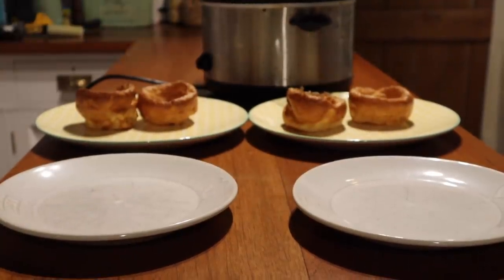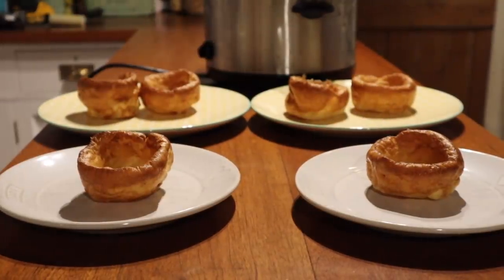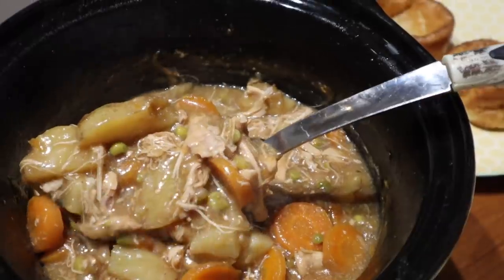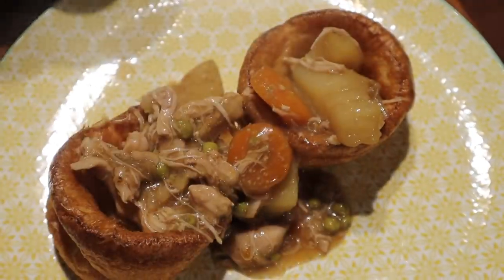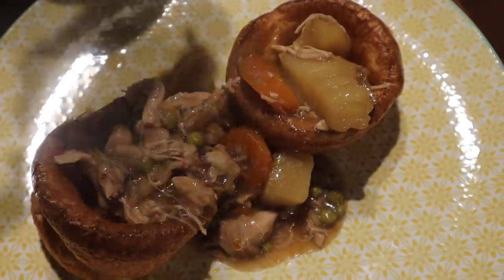I like to serve ours with Yorkshire puddings — I'm a bit lazy and just bought them and stuck them in the oven. Then I dish everything up onto the plates. It's a really lovely, tasty, hearty meal that we really enjoy, and it's just so easy to throw in the slow cooker.